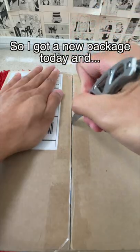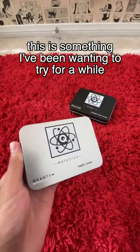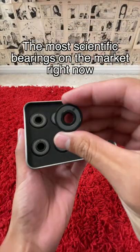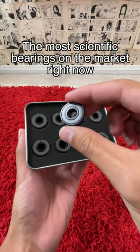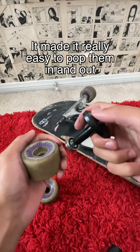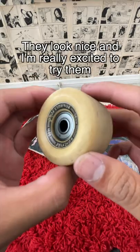I got a new package today and this is something I've been wanting to try for a while. These are the Quantum Bearings, the most scientific bearings on the market right now. They even sent me this cool bearing tool and made it really easy to pop them in and out. They look nice and I'm really excited to try them.